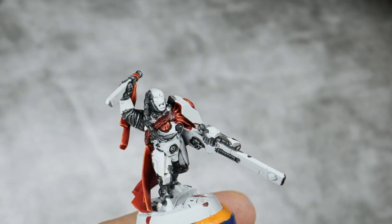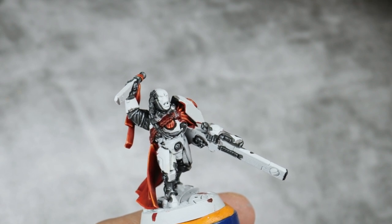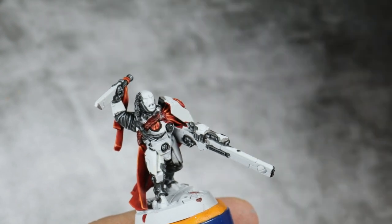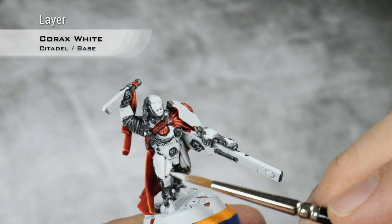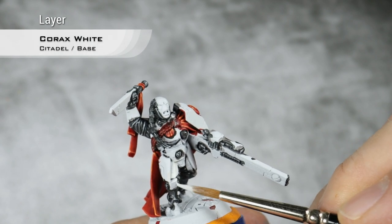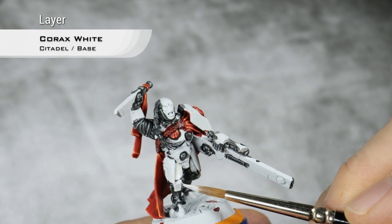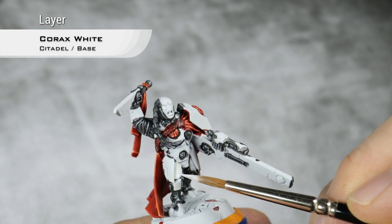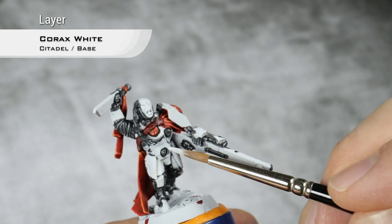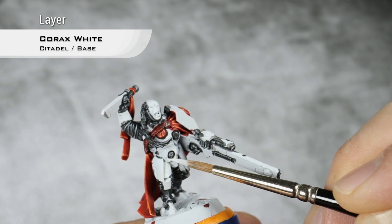The black details on the model are now finished, so I'm going to tackle the white armor first, and for this I'm just going to clean up everything that is armor with Corax White. Corax White is an amazing paint. It just covers so well. You will probably need a couple of coats, but considering this is basically a very light grey over black, it's amazing.